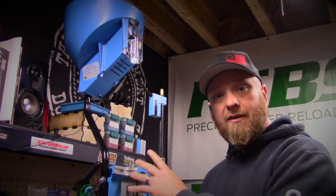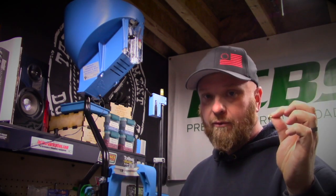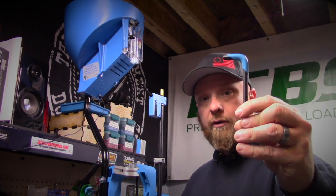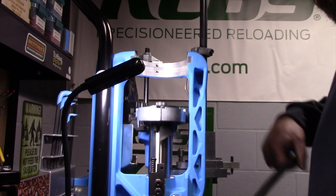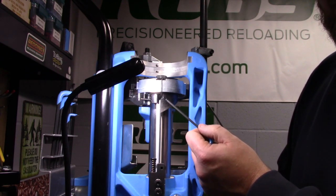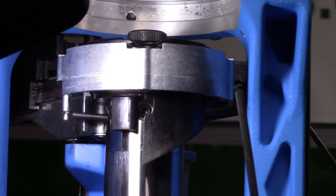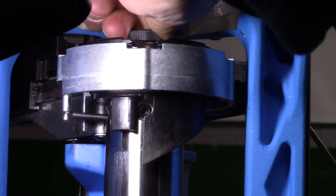The next thing we're going to do is get this shell plate changed over. I'm going to pull out these brass locator buttons — these are number threes — and set those aside with our .223 conversion kit. We'll need a 1/4-inch Allen key and a 1/8-inch — I'll show you why in a second. First I'm going to raise this ram all the way up, because there is a small set screw right here that holds the main shaft bolt in place. We need to get in there and loosen it at least a turn so that we can start spinning this main shaft by hand.